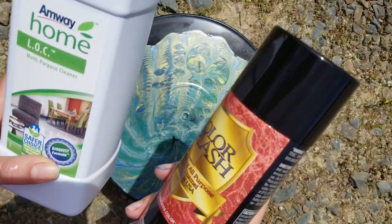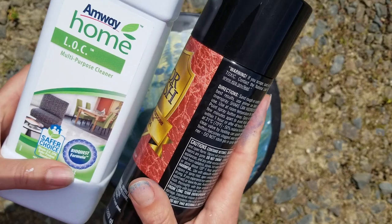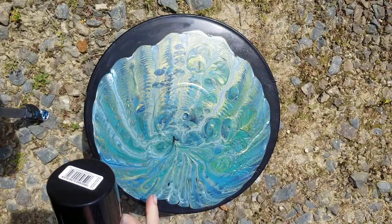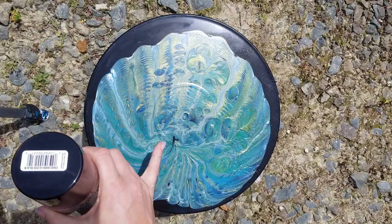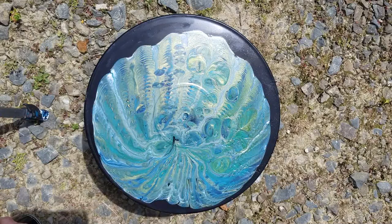Please excuse the noise from the road. I'm outside because I'm not going to use spray paint inside. I pulled out a painting which I wasn't overly fussed with at the time — never got around to painting the peacock in the front — and thought, well, I'm going to use this for this.